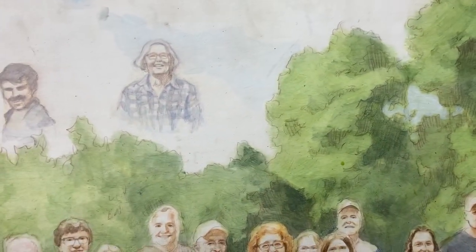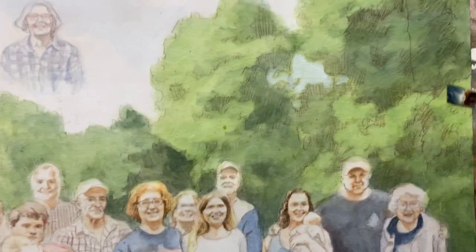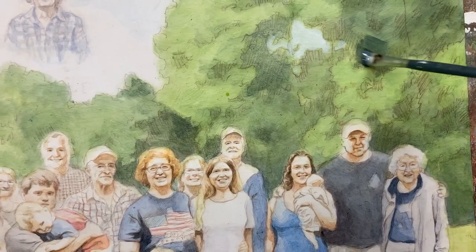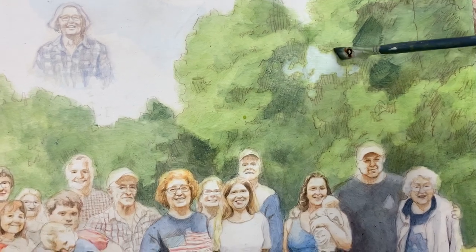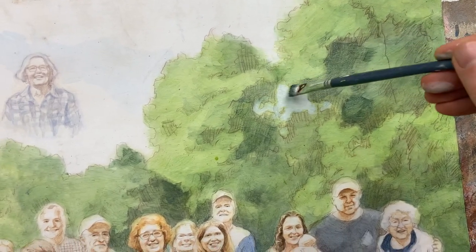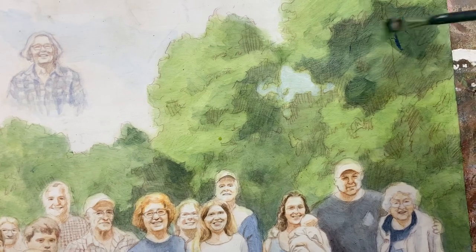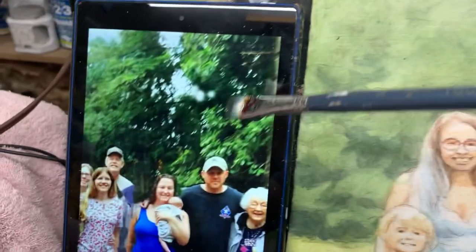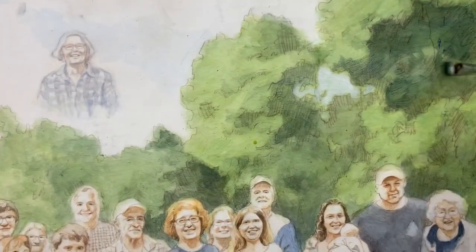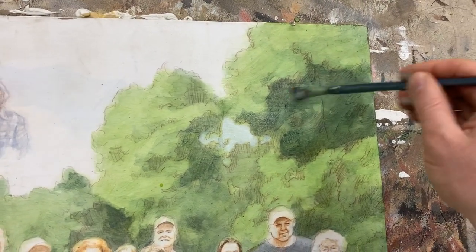Now we can darken this area over here. This is the shape we're trying to create right there. I already did half the work in the sketch — the heavy lifting was done in the sketch. In this painting process I just need to basically go over what I've already done. I'm trying to be careful not to fill everything in indiscriminately because there are a few lighter areas inside that I'm trying to capture. Reductively, I just kind of leave those areas open. We use a firm amount of pressure in the brushwork and then smooth it out.